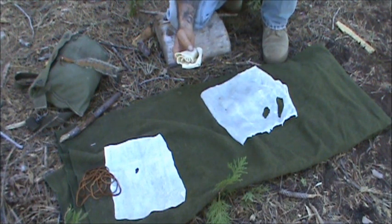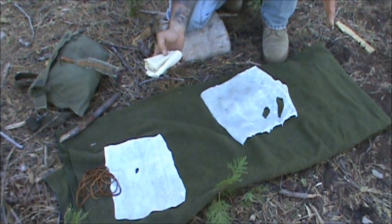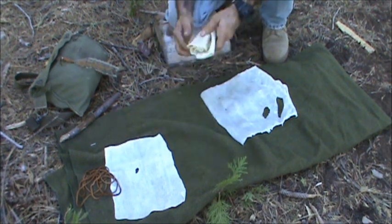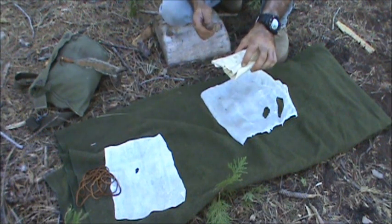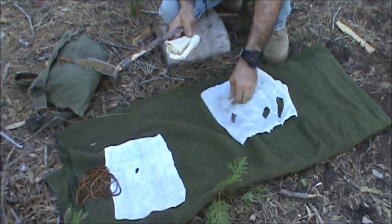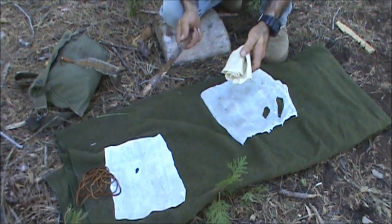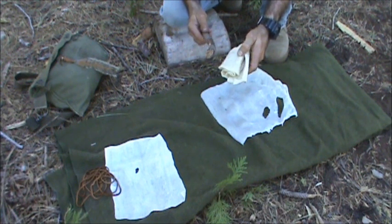Just go to the pet store, find the size that you need, get a really big bucket or a kettle or whatever you have, fill it up with water, stick it in there, let it soak overnight. What makes the rawhide hard like this is collagen. When you soak it in water, it will reconstitute and become soft.